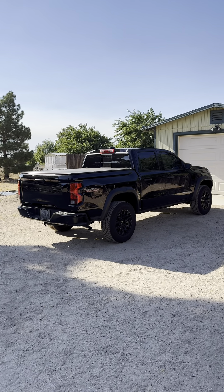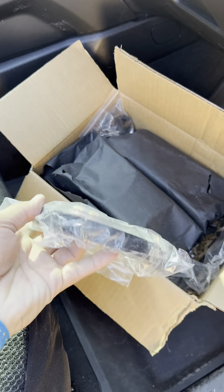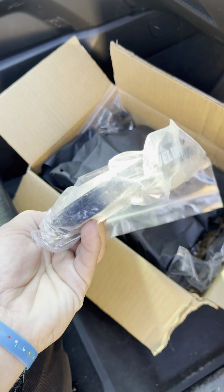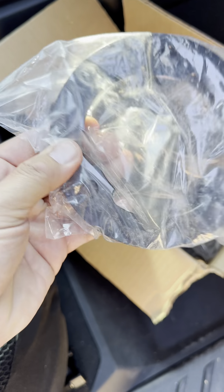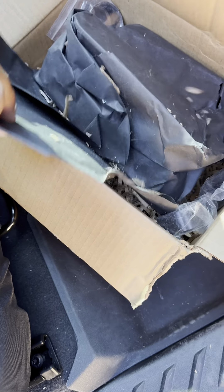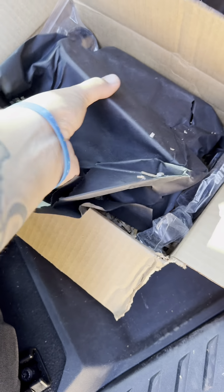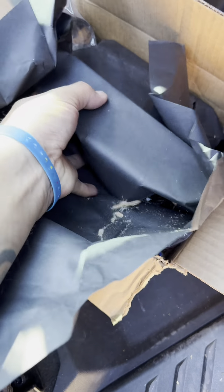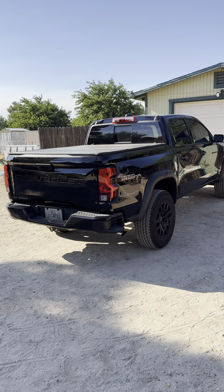I'll show you guys the kit I'm going to have installed right now. So this is the kit — this is the front portion that goes into the strut to give it that little space. And then the rear is just a little shackle. So yeah, that's where we're at right now.